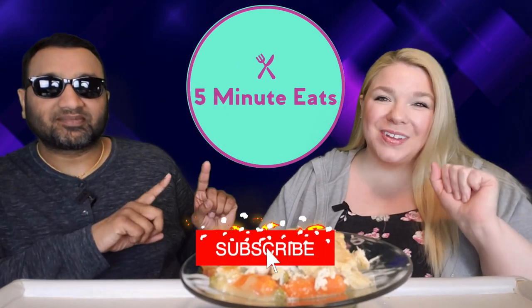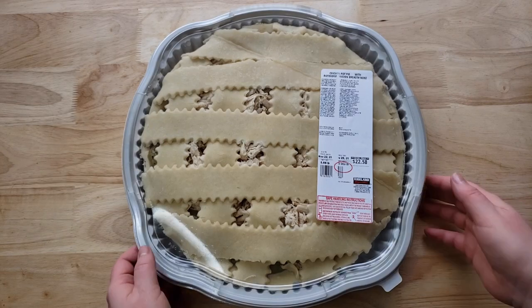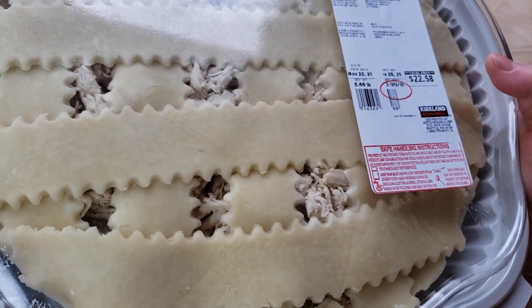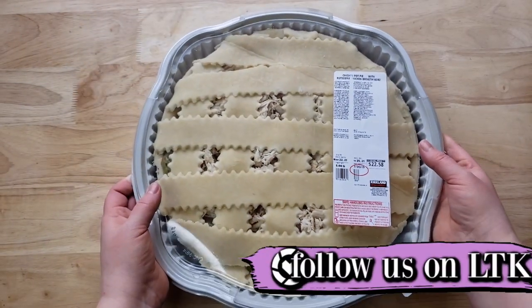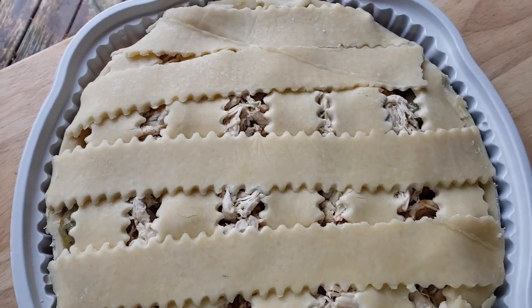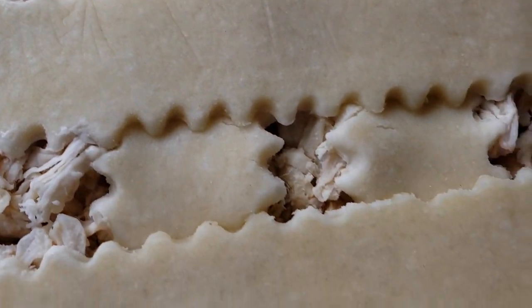Hey everyone, welcome back to Five Minute Eats! Today we have a Costco staple for you — this is the Costco Kirkland Signature Chicken Pot Pie with rotisserie chicken. It is a freaking behemoth and it's sold by the pound. Ours was $22.58, but it's massive. This is a long time coming because we've been talking about reviewing this for about the past year, and the price always kept us at bay, but finally for the holidays we decided to go with it.